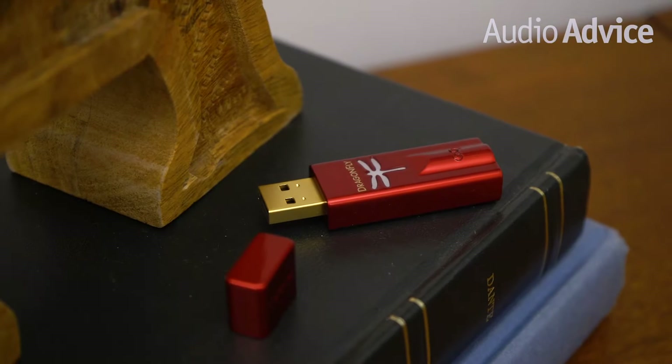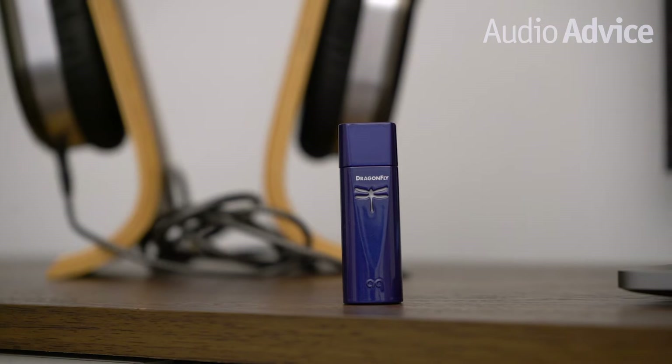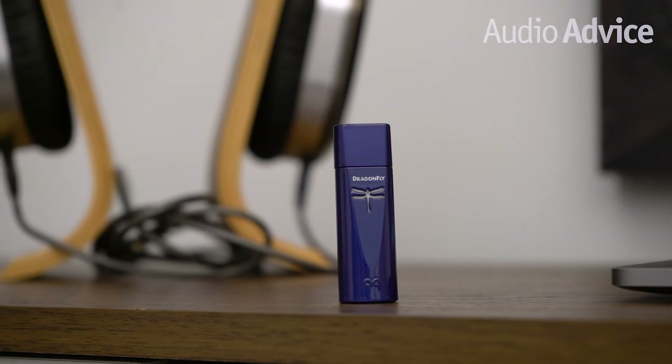AudioQuest products have been part of the Audio Advice story for as long as we've been in the business of high-end audio. For the past 40 years, we've been recommending AudioQuest products for home theater and home audio setups, and more recently we've been really excited to include them in our portable audio recommendations too. Our advice has helped thousands of music fans achieve high performance audio at home, in the office, and on the go.